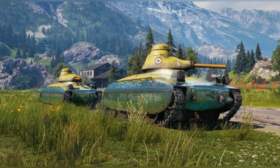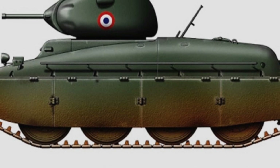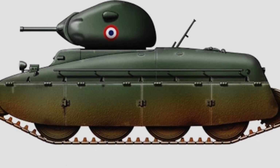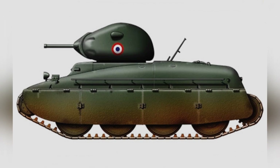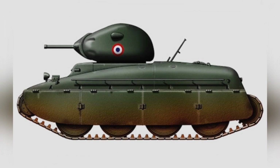Surprisingly, the AMX-40 cavalry tank had a similar feature to the BT fast tank. It could also remove its tracks and travel directly on the road wheels. At this time, the driver needed to switch the power from the drive wheels to the last pair of road wheels, by rotating the first pair of road wheels to adjust the direction of travel.